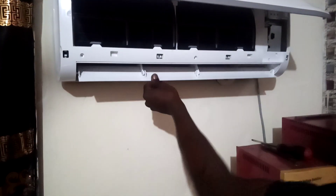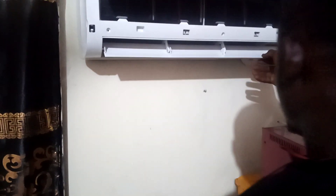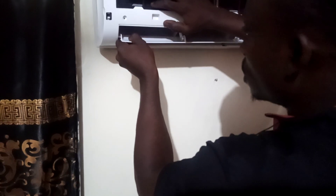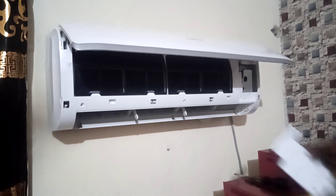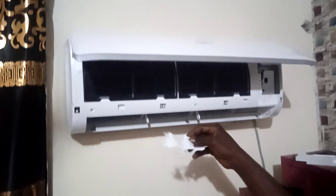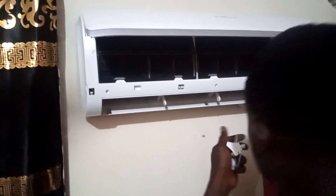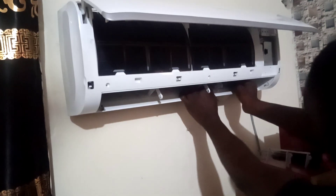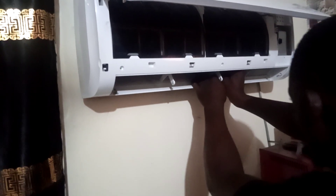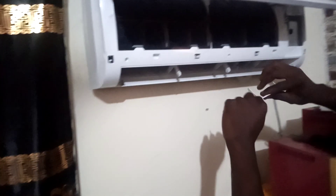Make sure you do it gradually — none of them should break while fixing this. You have to be very careful. This part controls the swing, as you can see. It controls the air that is coming out. Make sure you put it gradually. I've done fixing that one — this is the other one.